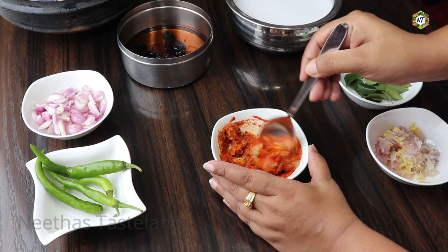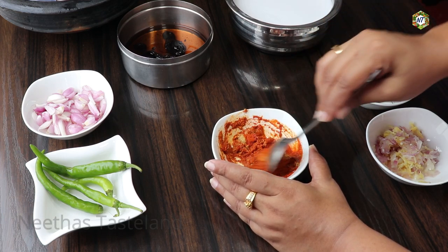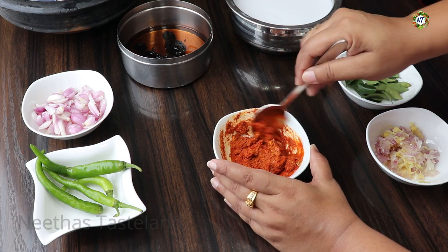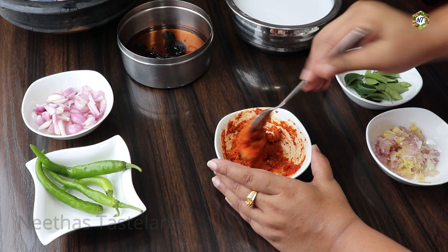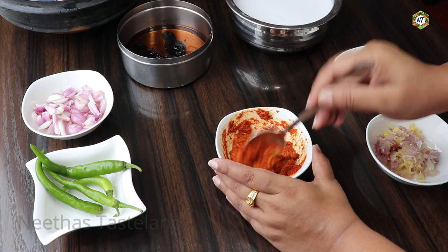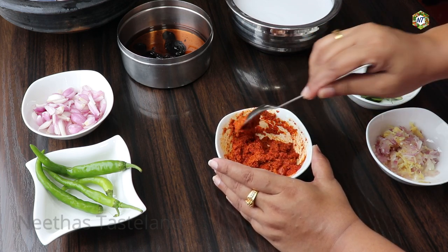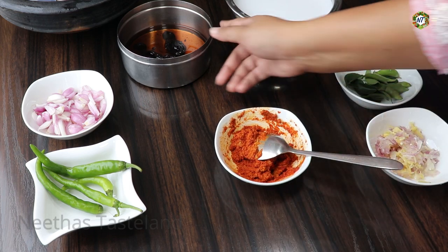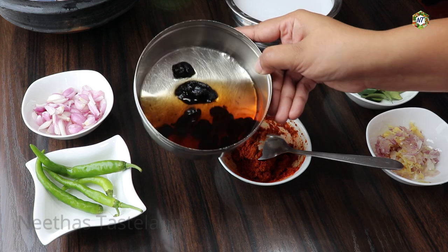I will taste the curry. I will use the curry. I will use 4 pieces of curry.